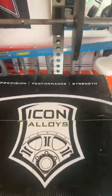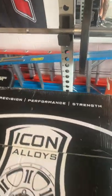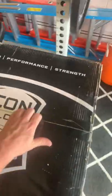Let's go ahead and open these jokers up. See what we got. Packed nice.